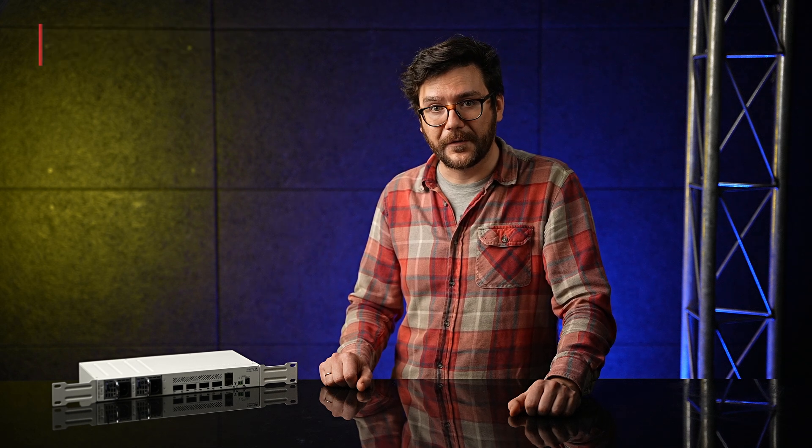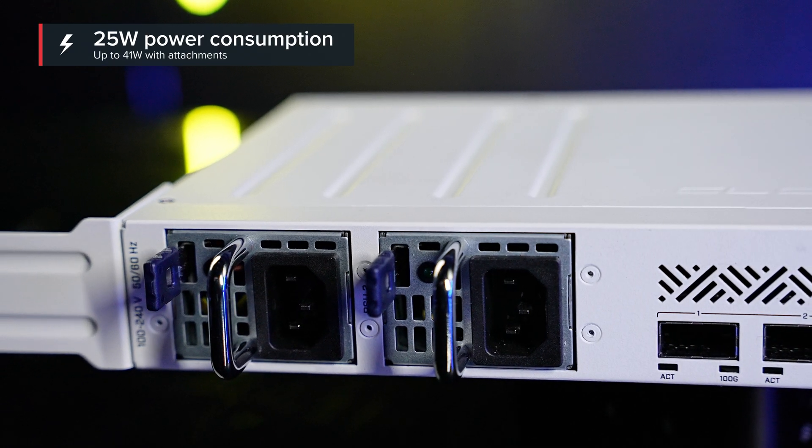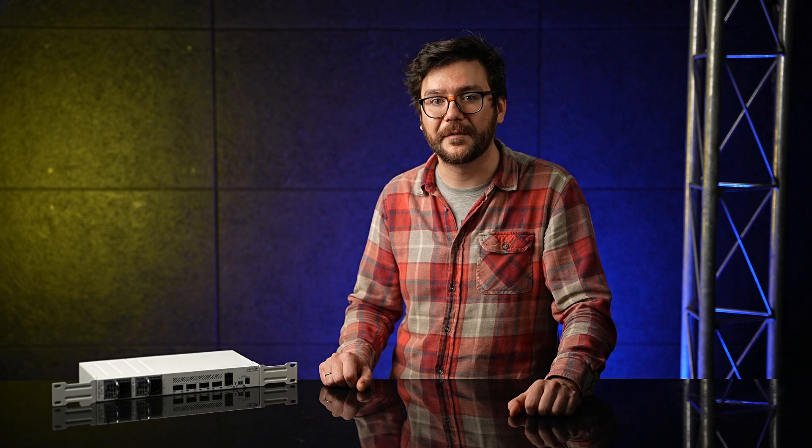There is also an Ethernet port for management purposes. The board itself uses only 25 watts of power, but it can get up to 41 watts with all the attachments. The small size combined with low power consumption is perfect to start expanding 100-gigabit networking in everyday setups. The speed is no longer limited to data centers, ISPs, and large offices — you too can upgrade your 10 or 25-gigabit networks and join the 100 club.